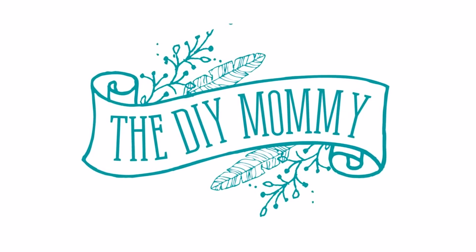Hi everyone, it's Christina from diymommy.com and today I'm partnering with Brookfield Residential to show you how to create a secret space for your dog underneath the stairs. Welcome back to my channel — thanks so much for stopping in. I am so excited to be partnering again with Brookfield Residential.